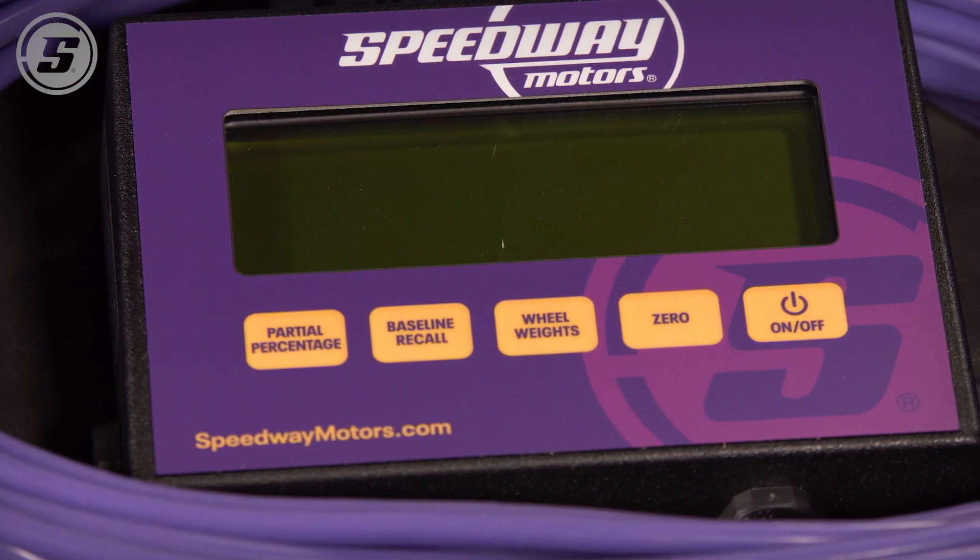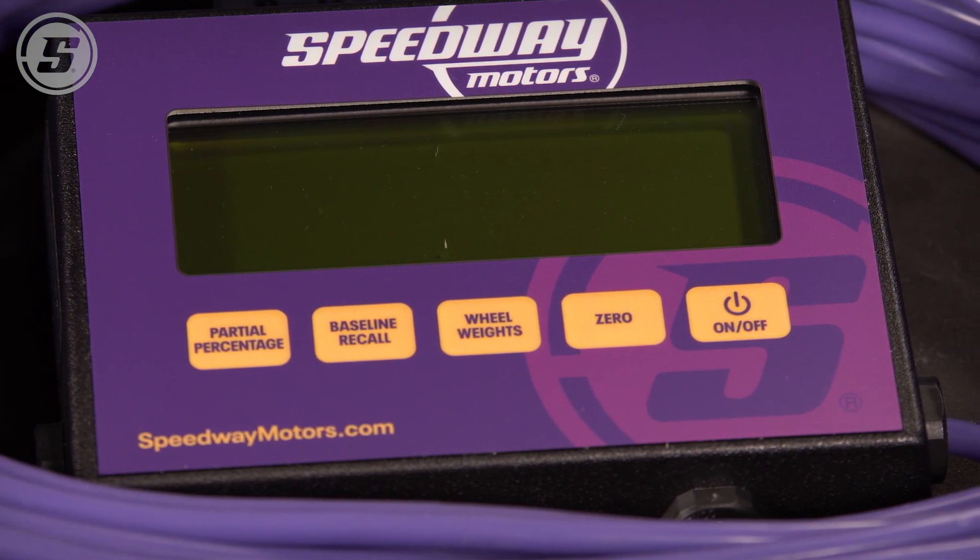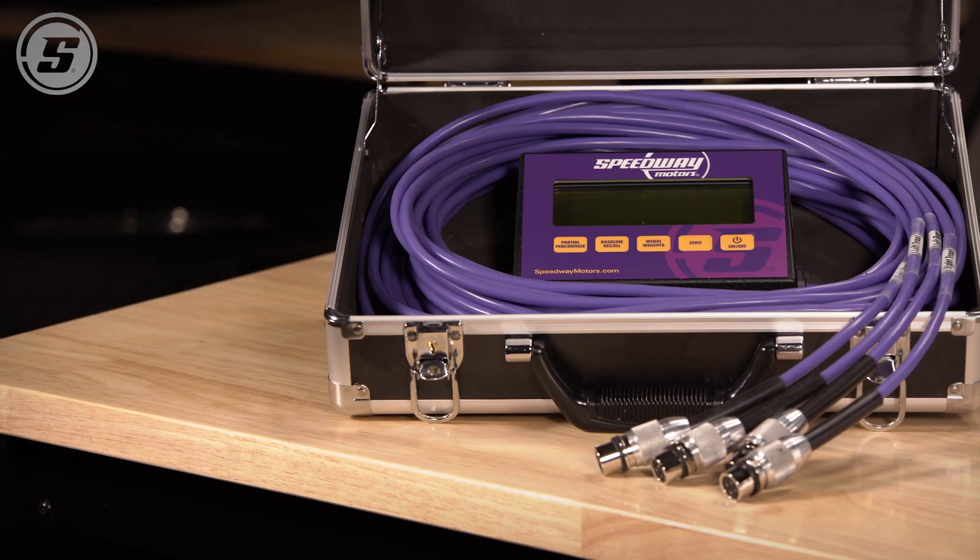The easy to read display features individual wheel weights as well as total vehicle weight. Left, rear, and cross weight percentages are available as well.